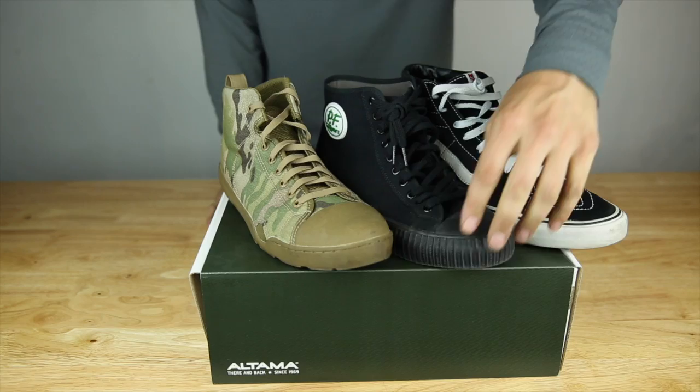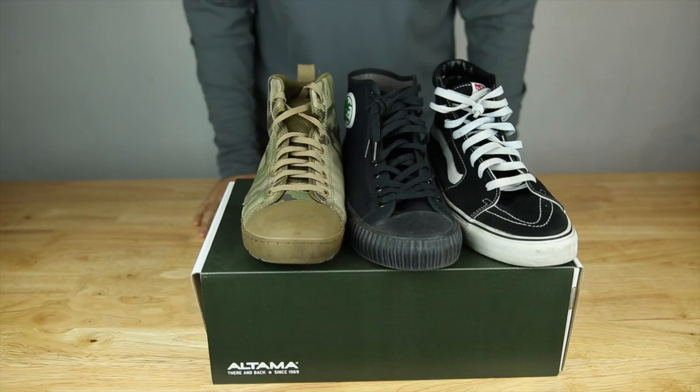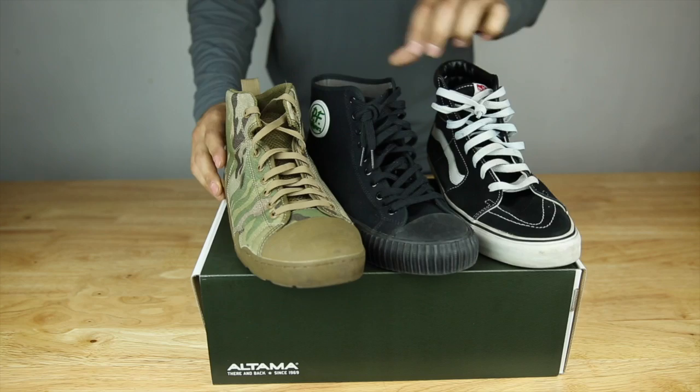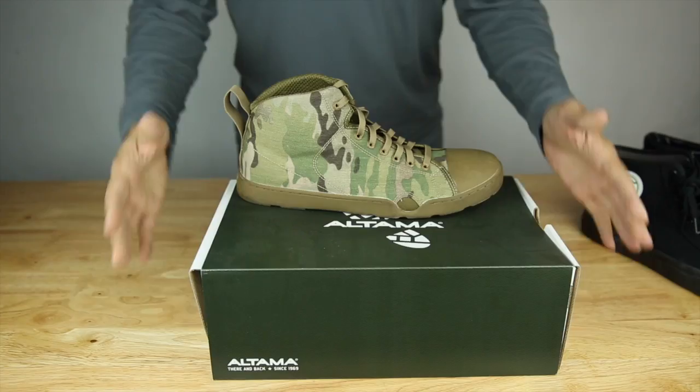The Altima Maritime Assault, some old school PF Flyers, and some Vans Old School Skate. I have these two to compare because if you look at the style of the shoe, it's a very similar box toe, canvas upper — very old school type of look. The Altima obviously having a little more modern fabric and technology compared to the more old school style.